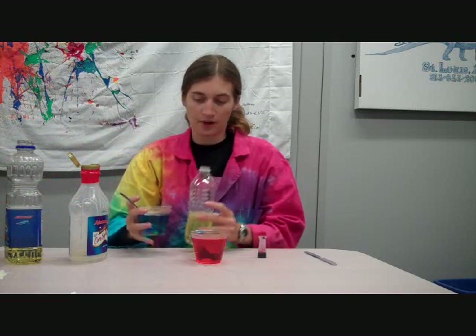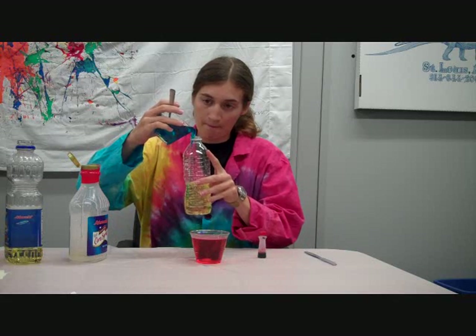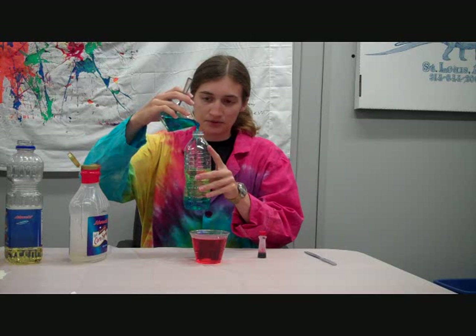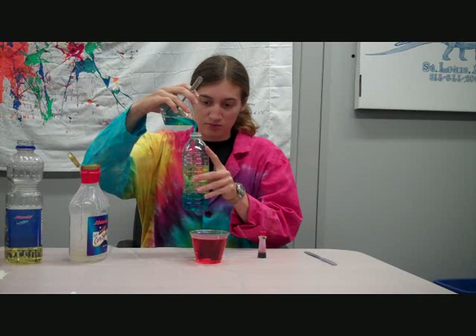Next, I'm going to put in the corn syrup. If the corn syrup is more dense than the vegetable oil, it'll sink. If it's less dense, it'll float — we can find out. I can see here that the corn syrup is sinking below the vegetable oil, which means that it's heavier than the vegetable oil for how much space it takes up. It's more dense.